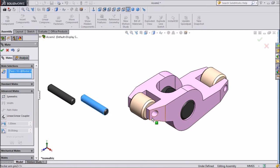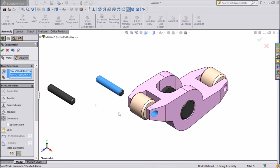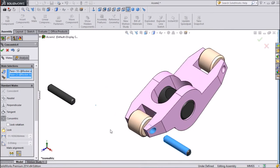We will select this pin and the center of the hole. We will choose Concentric so this pin comes into alignment. Press OK.